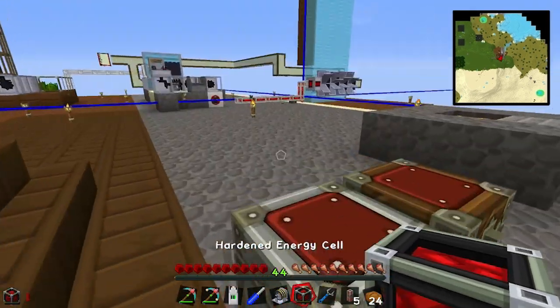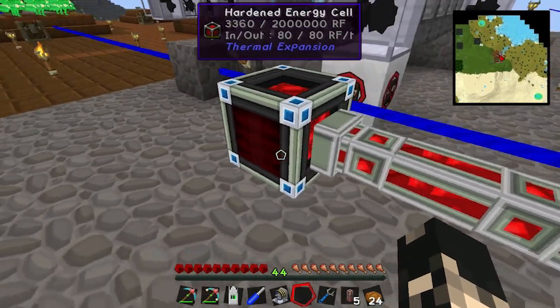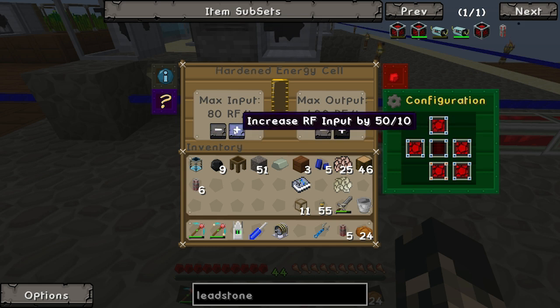Let's put this down. The max is 400 RF, that's why I made the hardened one. Let us increase the maximum output and maximum input to its max - 400 RF. This thing can handle all the power coming in.